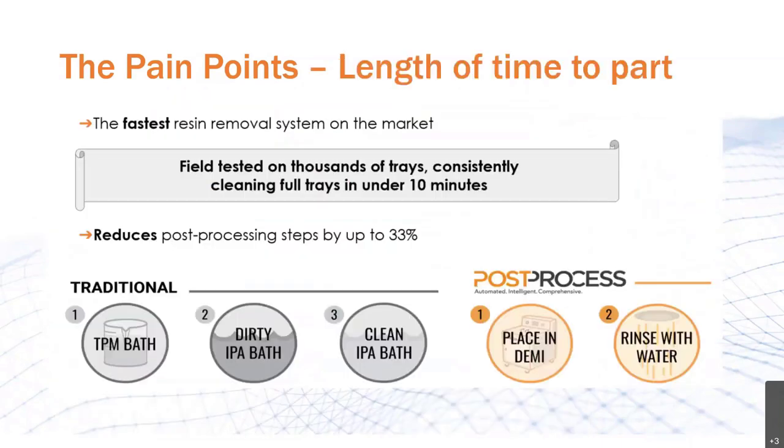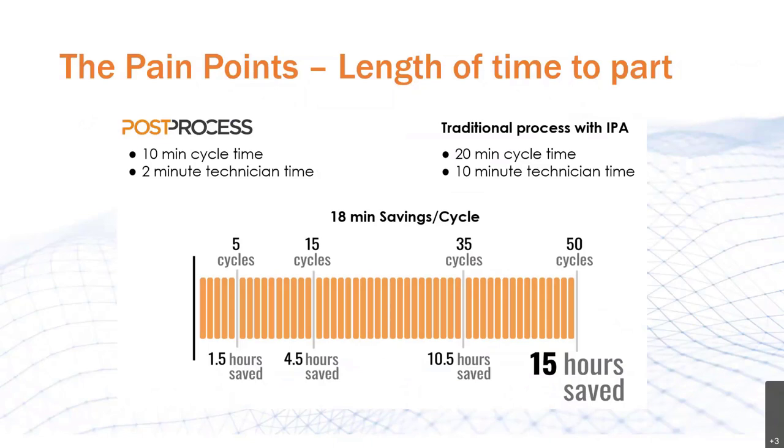What are some of the reasons that length of time is an issue and why is it number one? The traditional process involves taking the resin-covered part through a number of baths involving chemicals such as TPM and much more volatile ones such as IPA, and finally a water rinse. So we're taking three or four steps that traditionally take significant time, and we're reducing that time almost twofold — first by lowering the required step count to two, and then decreasing the required soak time due to the machines being the fastest resin removal systems on the market. They've been field tested on thousands of trays to consistently clean trays in under 10 minutes.